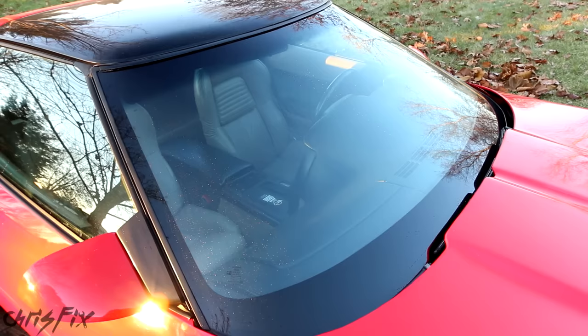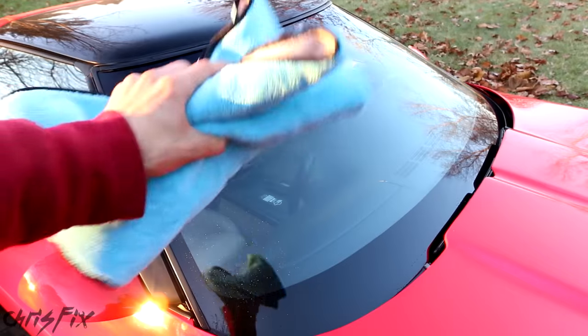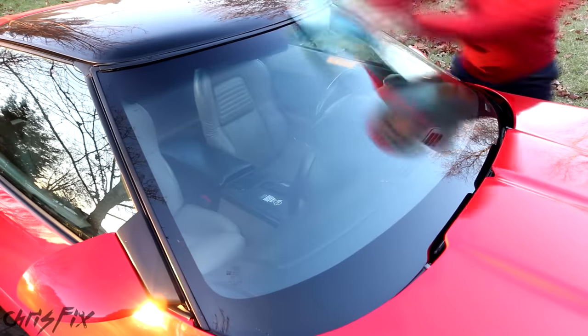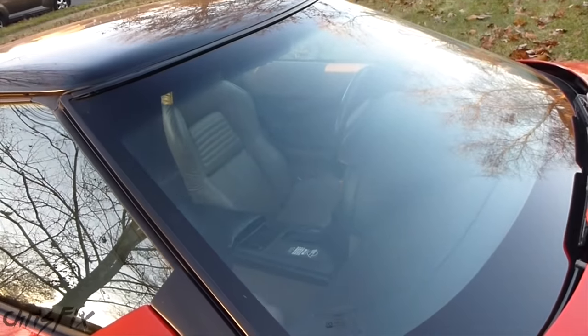It's looking great. Now I'm going to dry the windshield with a really absorbent microfiber cloth that will also not leave any lint, which is important at this stage. Now this windshield is looking awesome already — there's a nice shine to it and we're not even done yet.